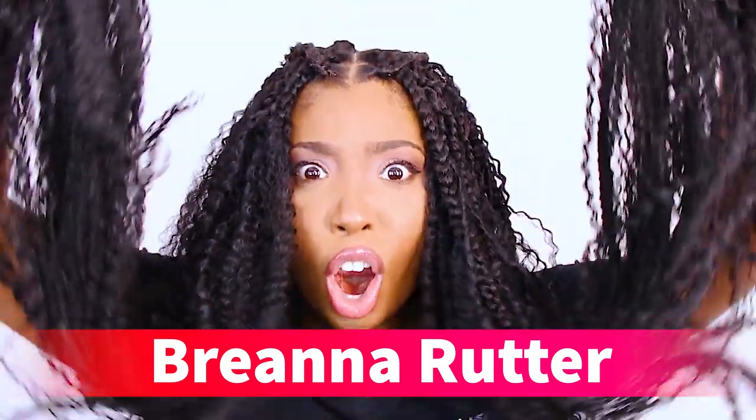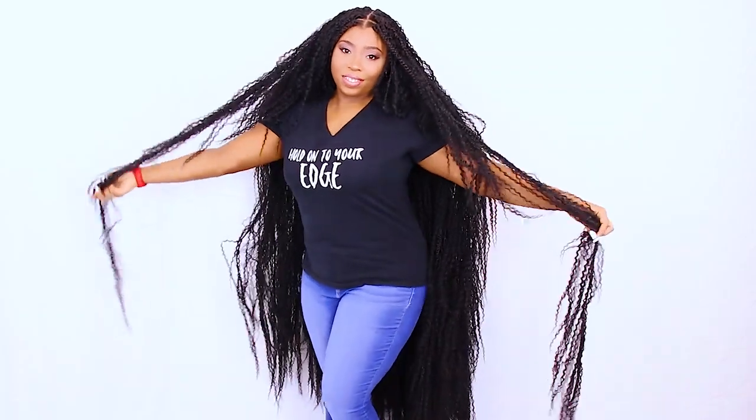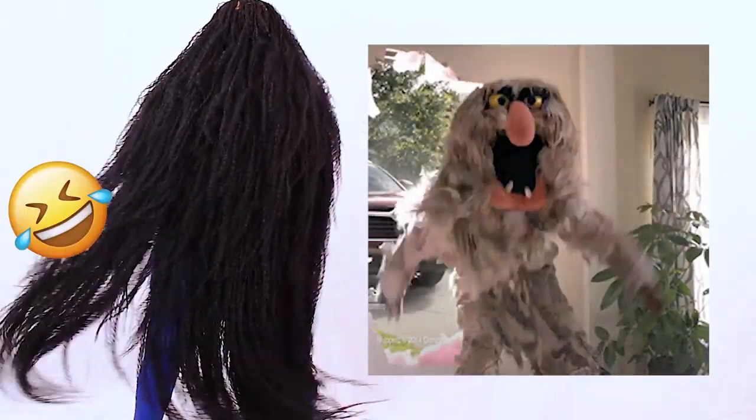What's up everybody? I'm back at it with these tree box braids to the floor. So if you want to see more videos like this, be sure to let me know down below in the comments because I can't wait to show y'all how I created this crazy hairstyle.